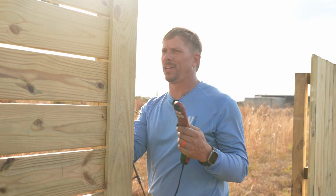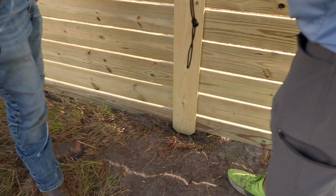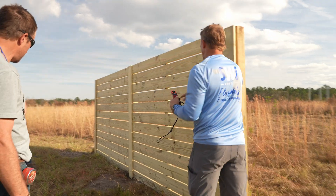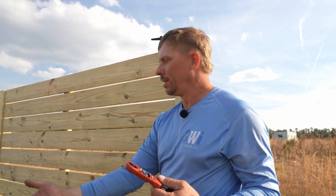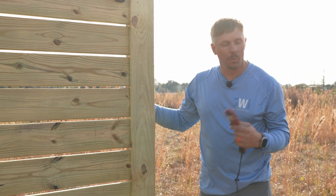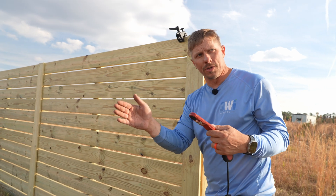Nothing moved at first, then we got a little bit of movement. You can see that middle post — that's because all the wind is directed right there. As we've seen on other fences we've tested, if this is a long run of fence, all the middle posts would be the ones blown out. So what we're gonna do is kick some rudder in and give it a couple of wind direction changes at full RPM.